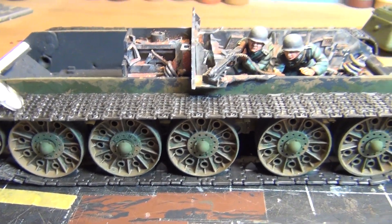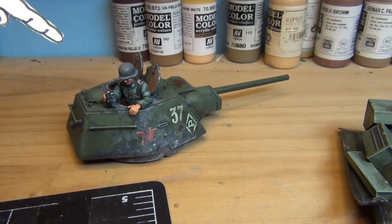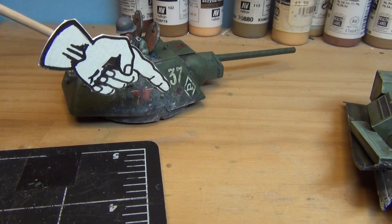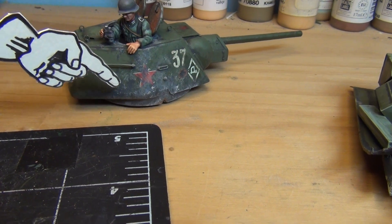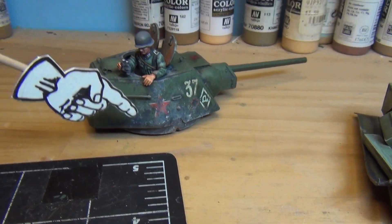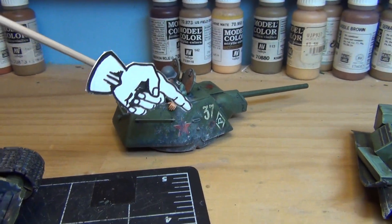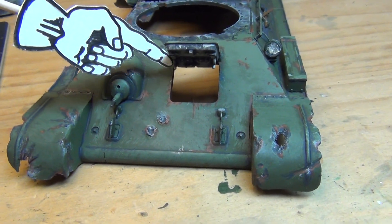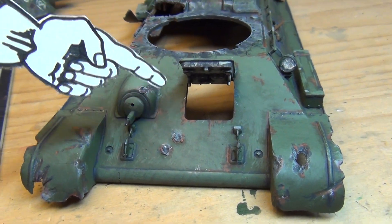I'll get back to the weathering on this and then get ready for the final assembly. The turret — I got some more painting done, some more weathering, charring effects on the sides. Got the shell hit right here. It's looking good, very beat up — the Panzer Waffe put a hurting on it.